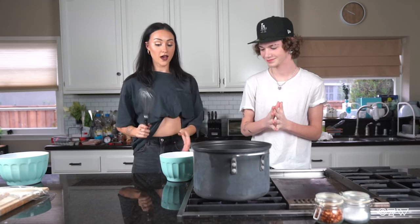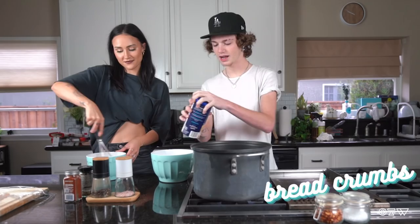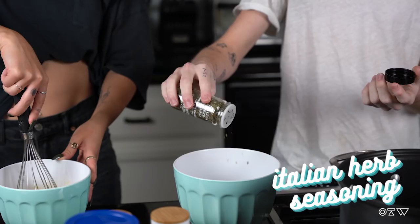I'll start whisking this. If you want to start doing the other seasonings — yeah, this is science. Breadcrumbs, like two cups? Yeah, it's about two cups. I'm a big Italian seasoning guy with the basil and all this. I feel like it just makes everything better. Some Italian herb seasoning. Modest amount.